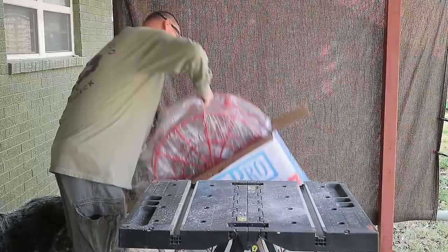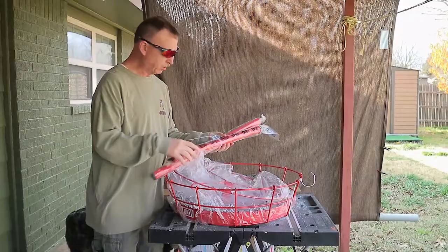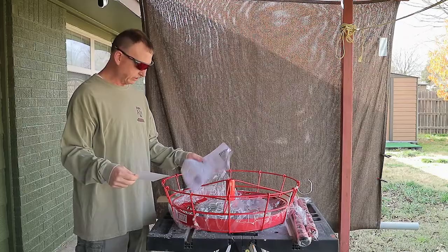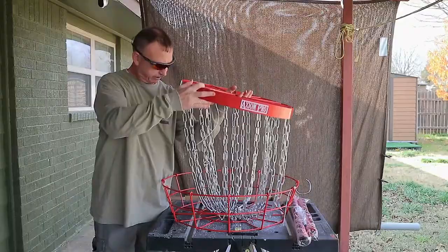All right, got the handy dandy Swiss Army knife. Let's open it up. That's what's in the box. It's heavy duty powder coated. That's the basket. These are the poles — or the pole in sections. This is the base. There are the instructions and a thank you from MVP Disc Sports. I don't really know that you need instructions, but some people might.